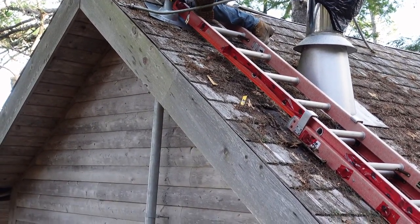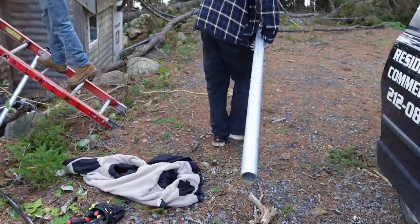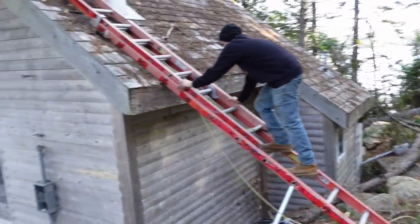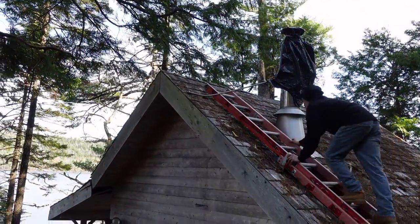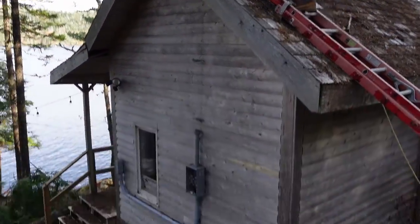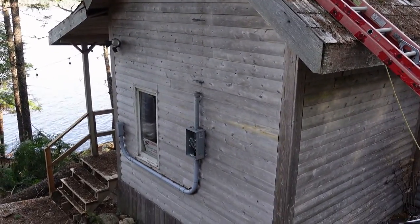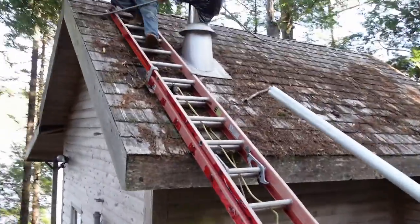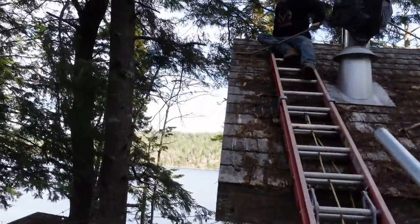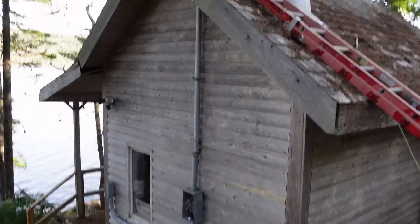We've cut a foot off this 12-foot mast to make it 11 feet. This is the height required to have 40 inches through the top of the roof, so we don't need to tie it back. Our overall height is 15 feet from ground level, and the meter is sitting at five feet to the center. I'm going to stand on the bottom of the ladder to secure it while the guys try to put this mast up through.